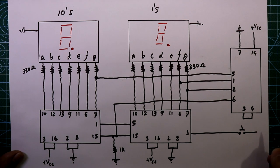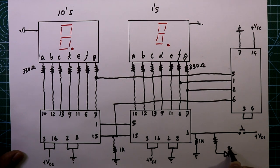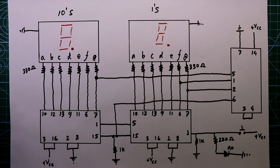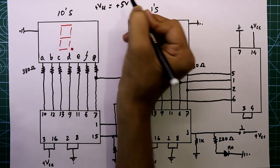Pin 1 is the clock input pin, so we have to provide a clock pulse to this pin with a push-to-on switch, and the other side of the switch is connected to plus VCC. We also connect one 1 kilohm resistor to ground, and one 220 ohm resistor with an LED also connected to ground.